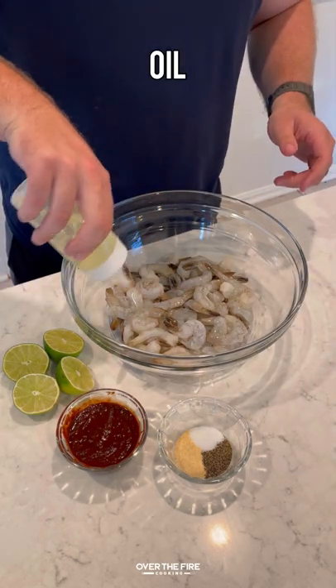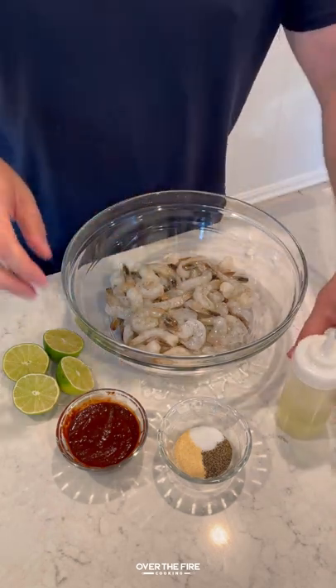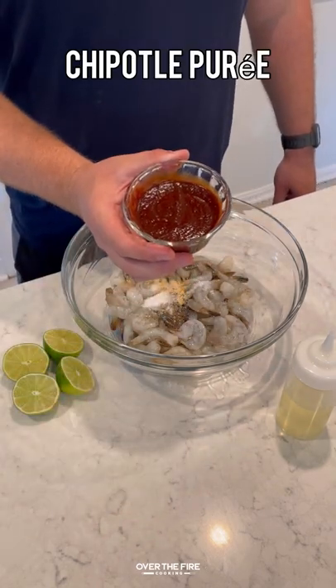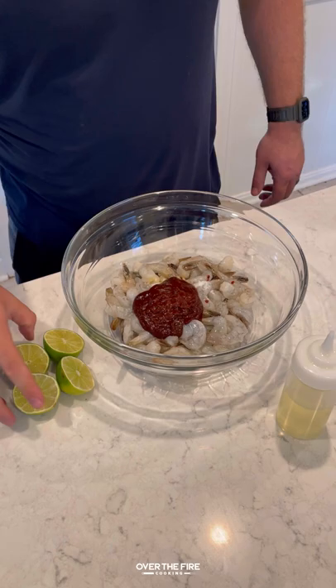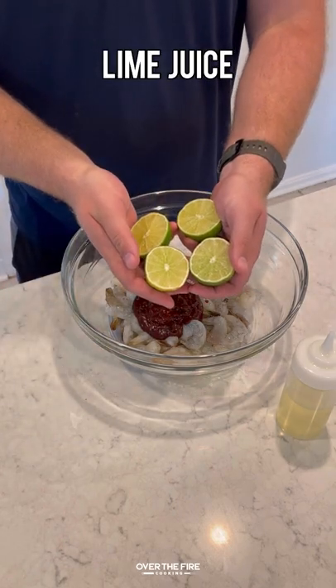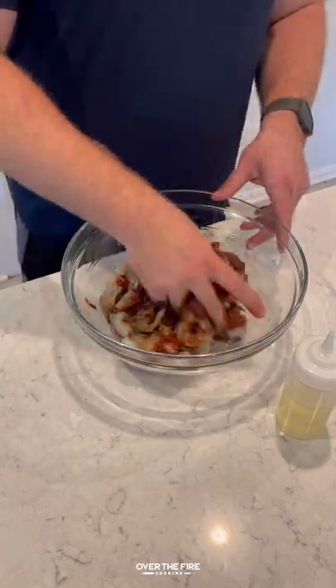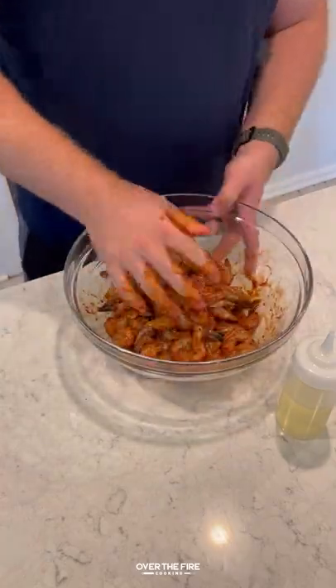Spicy Mexican street shrimp. I've got a pound and a half of peeled and deveined shrimp. I'm going to lather them down with some oil, salt, pepper, garlic, chipotle puree, and lime juice. I'm going to mix it all together and place that in the fridge for about 15 minutes for a really quick marinade.